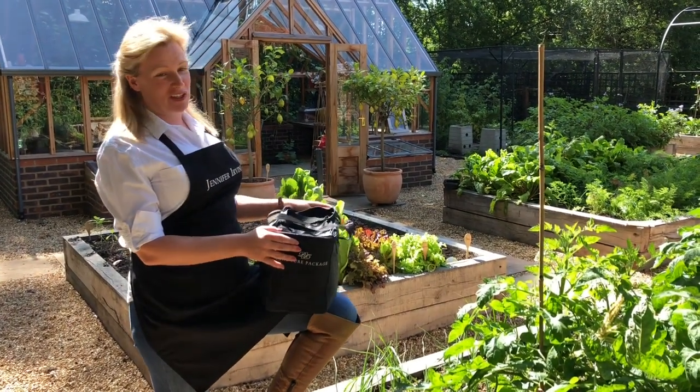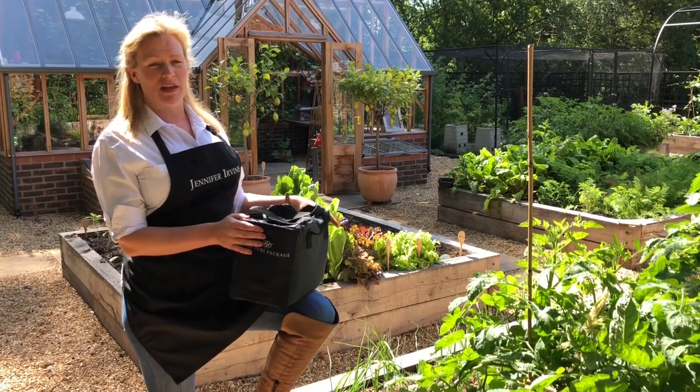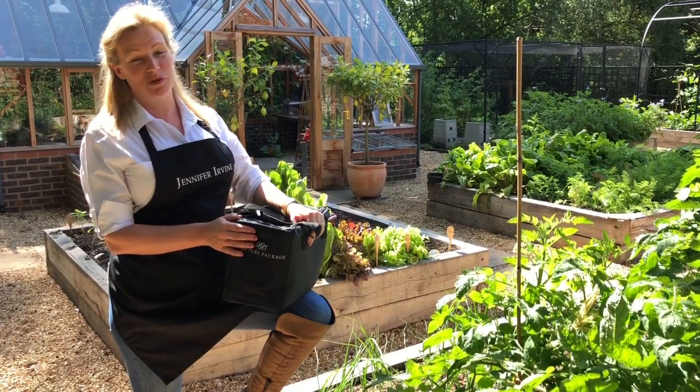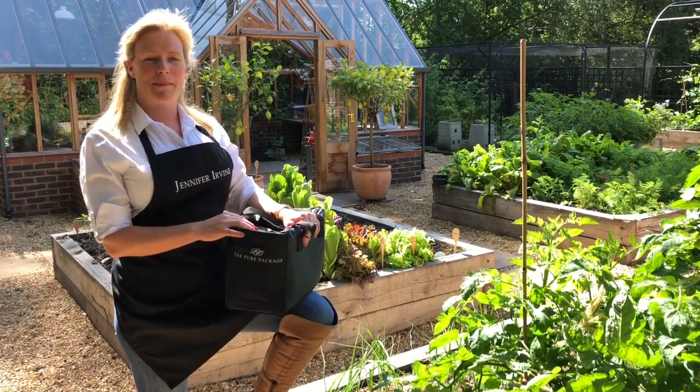Welcome to my vegetable garden. I grew up on a totally self-sufficient farm. I was one of four children and I myself also have four daughters. I certainly do not want my legacy on this planet to be a big pile of plastic.